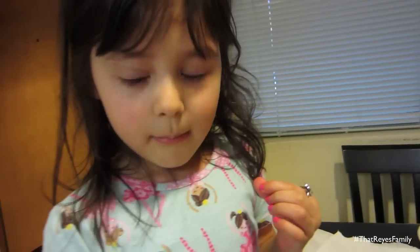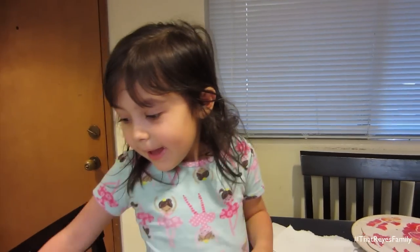Bella and I are just chilling while Sadie and Mama are at the birthday party. I'm sure they're having a blast. Bella's not in school yet so she kind of misses out on these fun things, but next year she's going to be in kindergarten and gets invited to all these really cool parties. She was a little bummed out, but she's excited because we're still doing some craft.